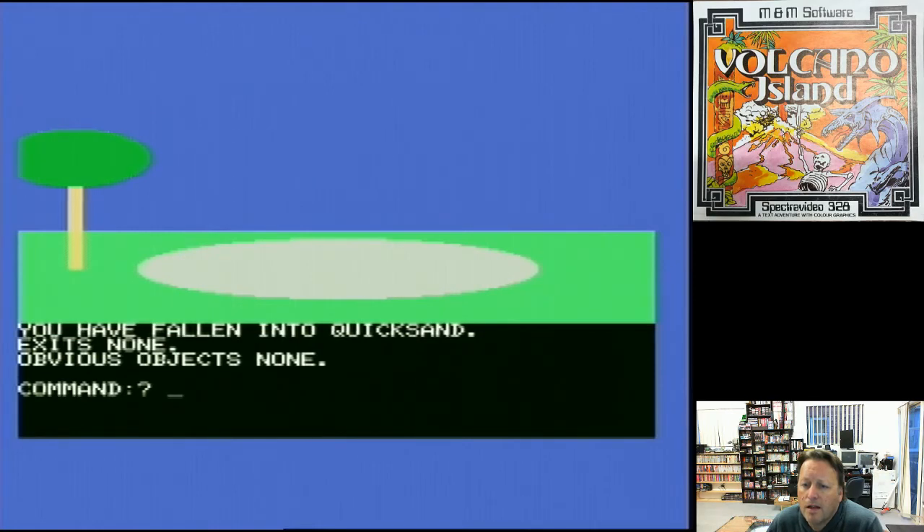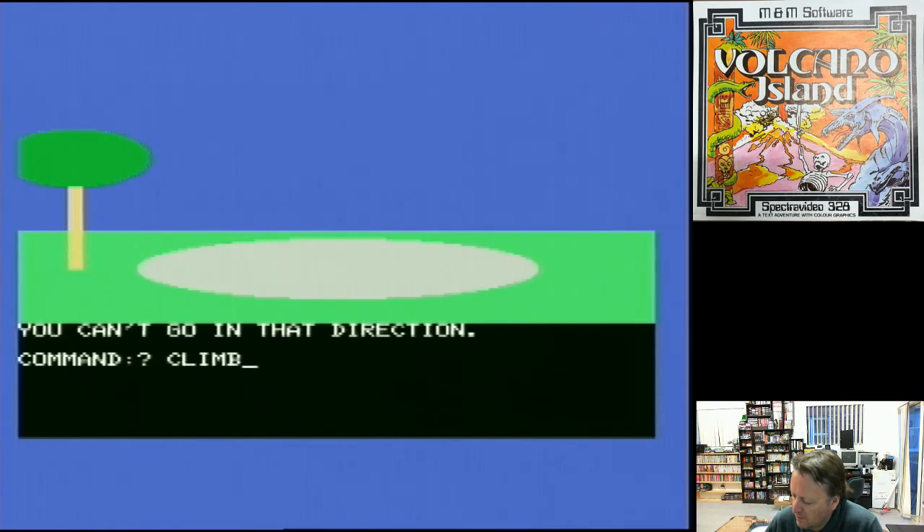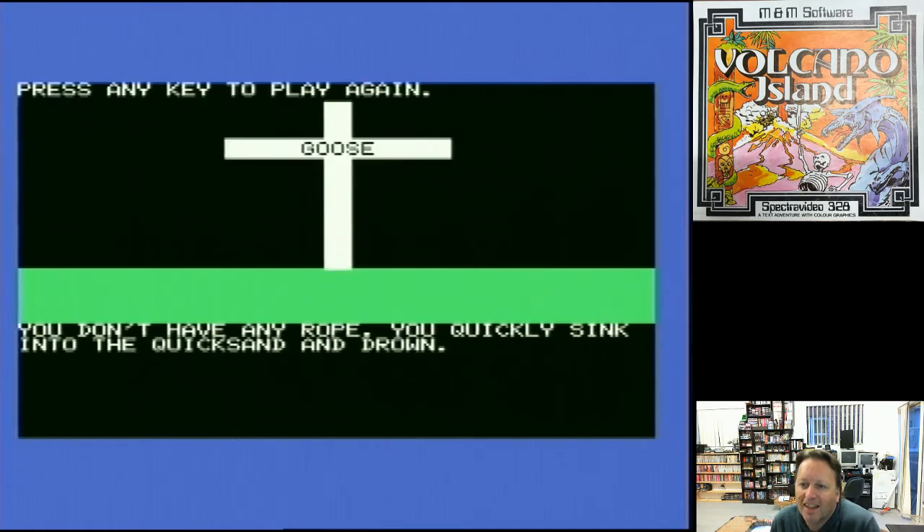We're falling into quicksand! Exit is none, obvious objects none. What are we going to do? Panic! Sorry, but you can't. Wow, I am panicking. So before we hit quicksand we need to find a way out. You can see it's actually not a bad little adventure — obviously I'm terrible at it because that's my very first game.